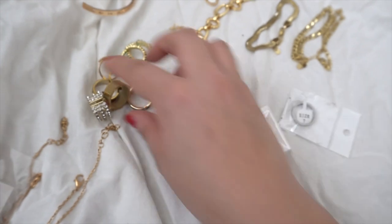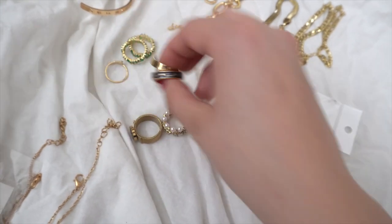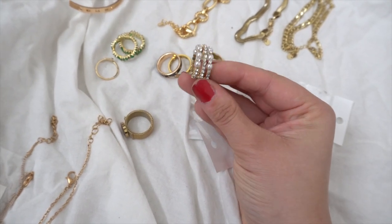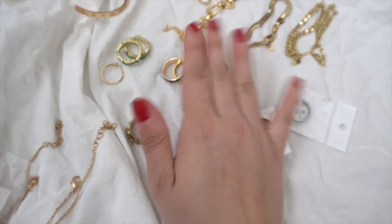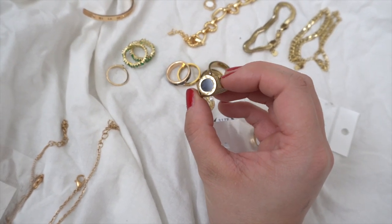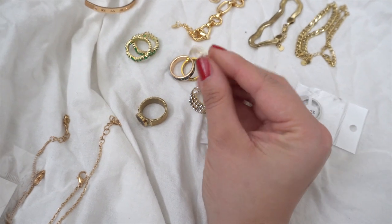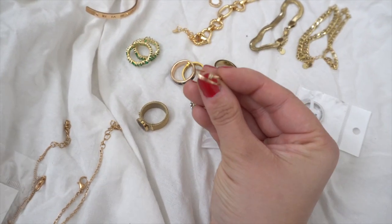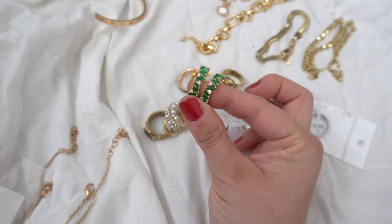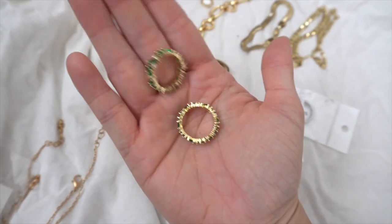I already have two of these and just got a new one - these are usually my go-to rings. I got one of these statement pieces as well, but it's quite bold so you don't really want to wear other rings with it, it would be too much. I also love this slim one with tiny little detailing, and I got two of them. Then there's a green one with little details - it's just so pretty.